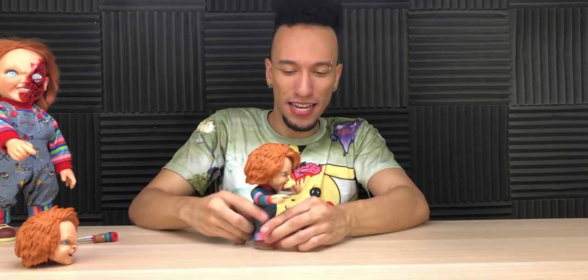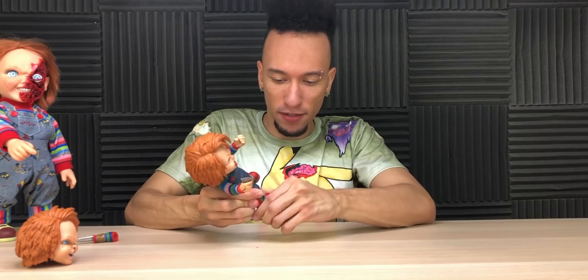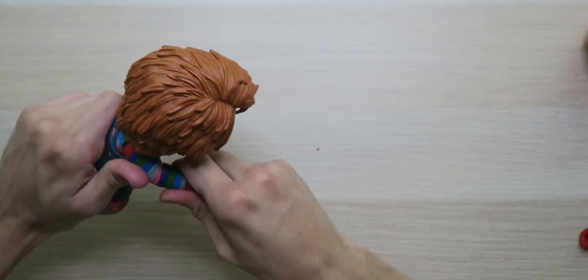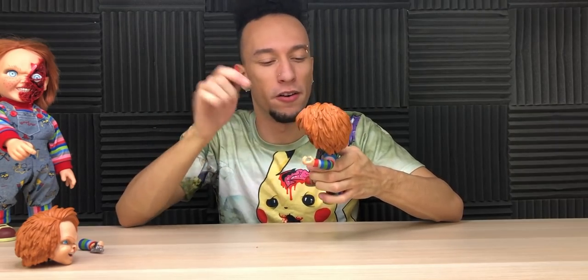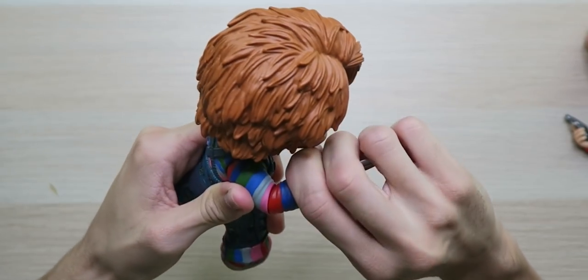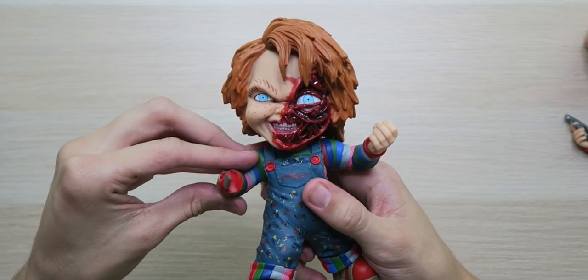His head moves real cool. Let's stand him up. Wait — I moved his feet around, that must have something to do with it. There we go. Now we're gonna make the custom one — my favorite. Let's take off this hand. Let's put the knife hand back on. Look at that — you cannot tell me this isn't the best one ever.